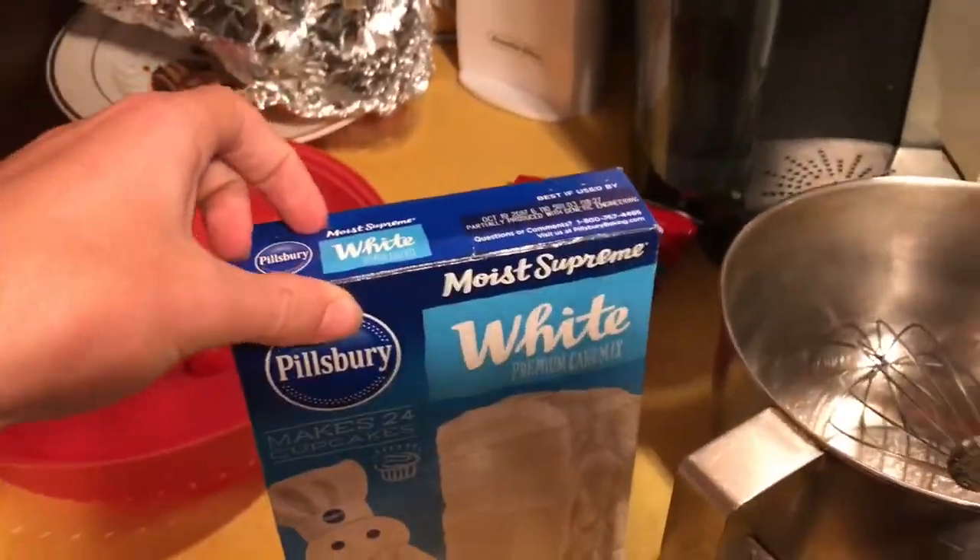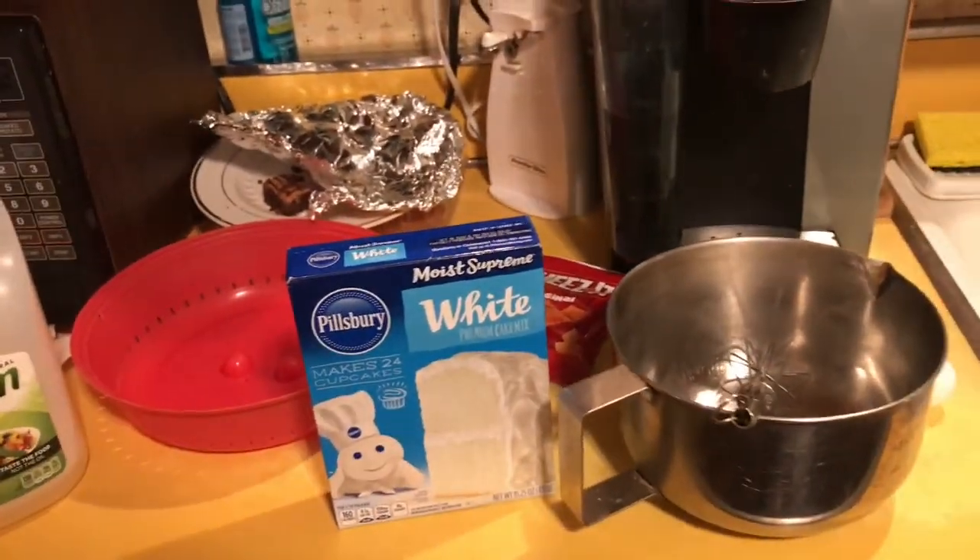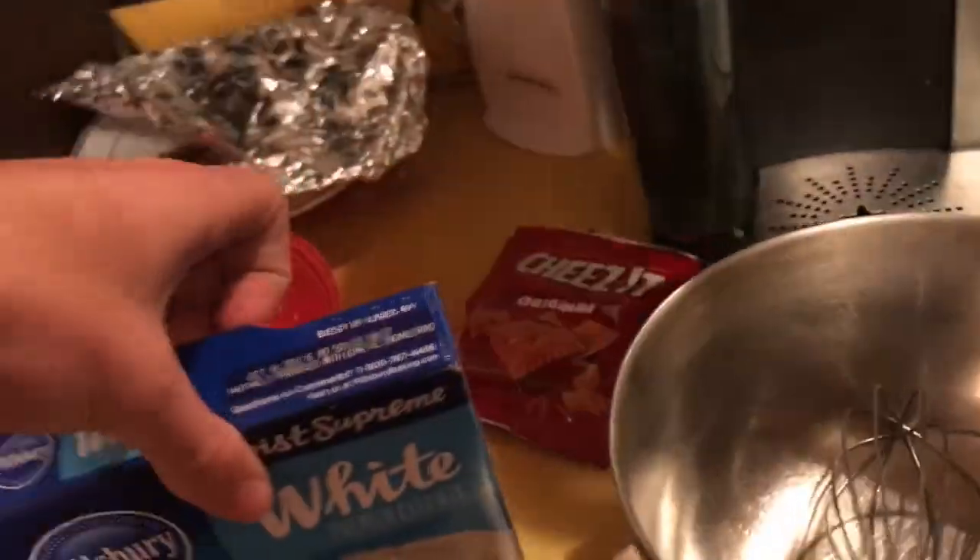Let's get right into it guys. I'm about to open this box. As you can tell, I'm filming horizontally — no more vertical filming. If you guys are pissed about that from my last video, I can understand. But I'm gonna have to open this box of this moist supremacy stuff. I'm gonna have my friend John handle the camera. Say hi, John. Hi. Alright.